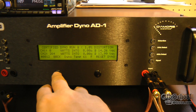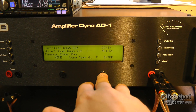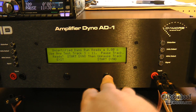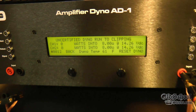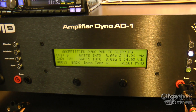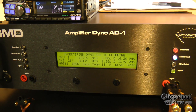We'll go back and try the uncertified mode — two channel, 8 ohms, just using one of the channels here on the amp dyno. The amp is rated at 125 watts per channel into 4 ohms, so we're beating that. 267 watts, just a little bit more at clipping. Not much.